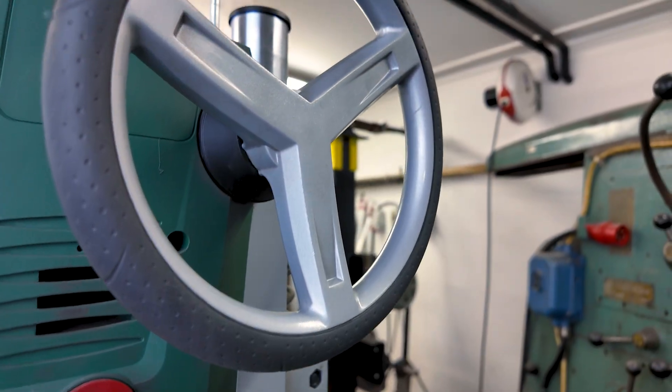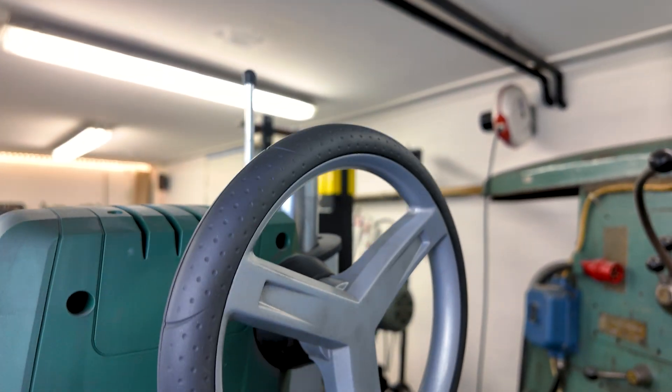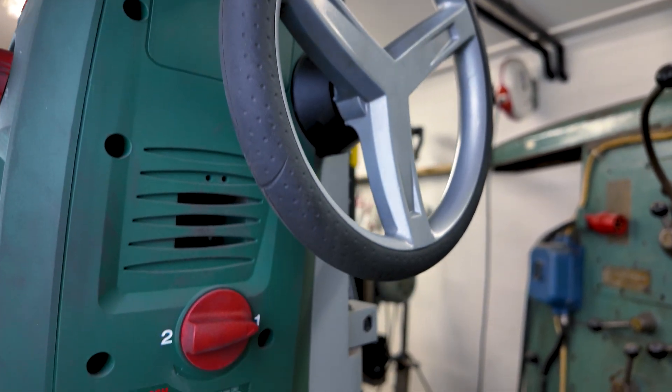I've read a lot of complaints about the wheel used to control it. For me it has never been an issue. I can see why some would prefer the old style over the wheel, but it has worked out fine for me and it does give you a lot of control.